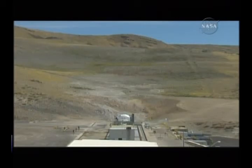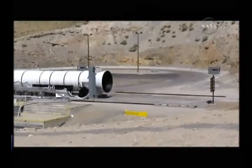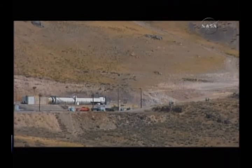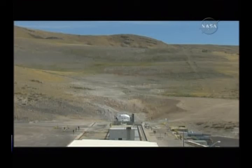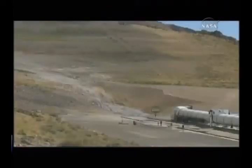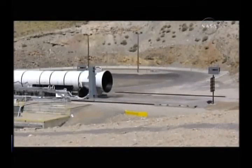T minus 60 seconds. Sirens are blaring. This test is go. T minus 50 seconds. T minus 45. The rocket motor is now armed. T minus 40 seconds. T minus 30 seconds.